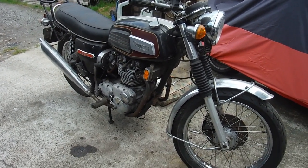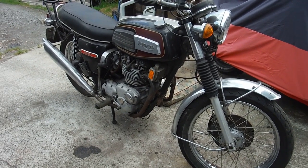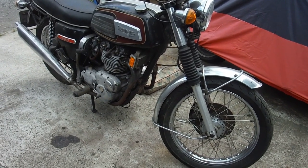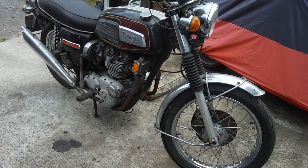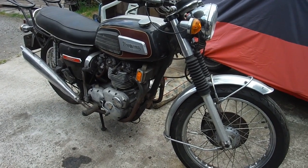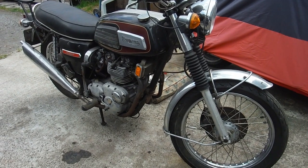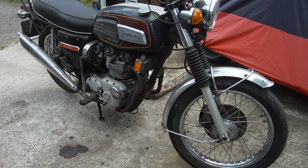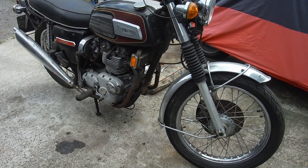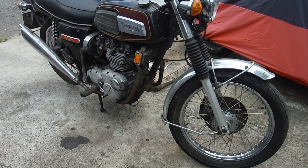Here's a Triumph Trident that I've owned since December 1982, bought on the day I passed my test. I've not had it on the road for a very long time. I made a video when I dusted it down, got it running, and even went up and down the lane on it in April 2020. I thought it was a little over a year ago, but it's more than two years ago because we're now in September 2022.